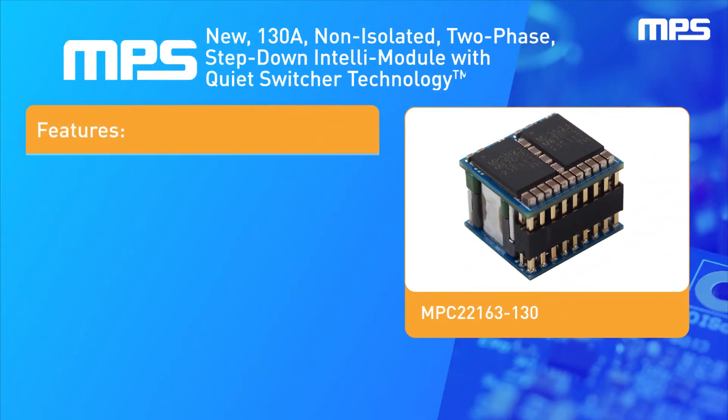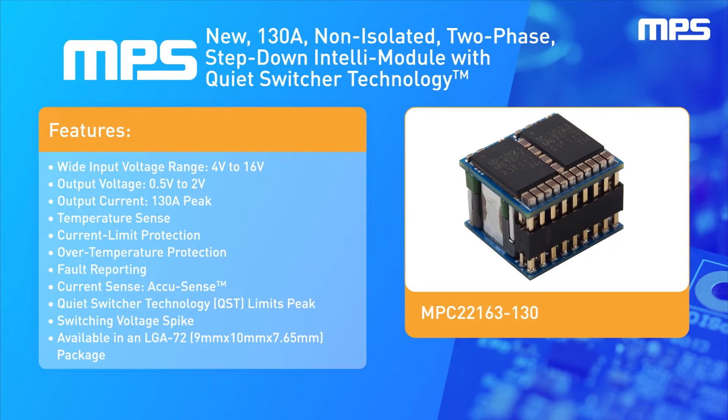Introducing MPS's 130-Amp, non-isolated, two-phase, step-down processor core power Intelli module with quiet switcher technology in a 9mm x 10mm x 7.65mm LGA72 package.